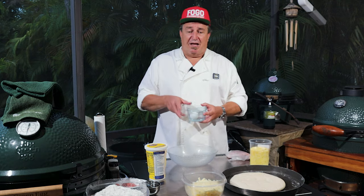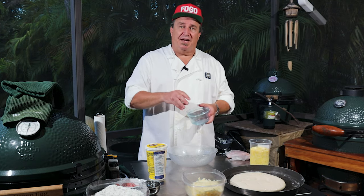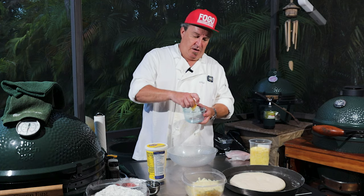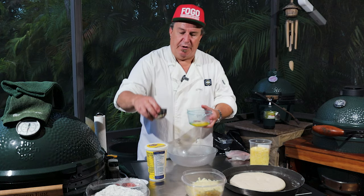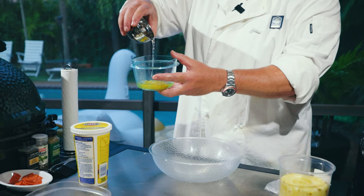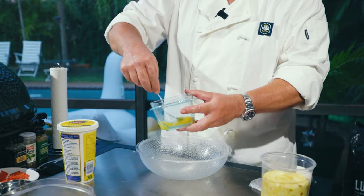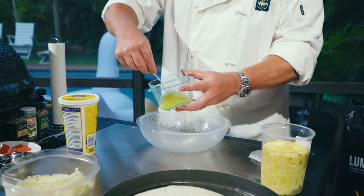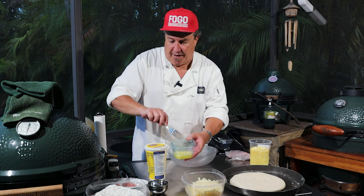All right, so we're making our calzones. There's a little bit of prep to do beforehand. Once we make it, we're going to cover it with a nice egg wash. We're going to take one egg, crack it, get rid of the shells, add just a little bit of water — maybe about a tablespoon. Mix that up real good. Doesn't have to be much, just a little egg wash solution. We're going to brush it on in the end.